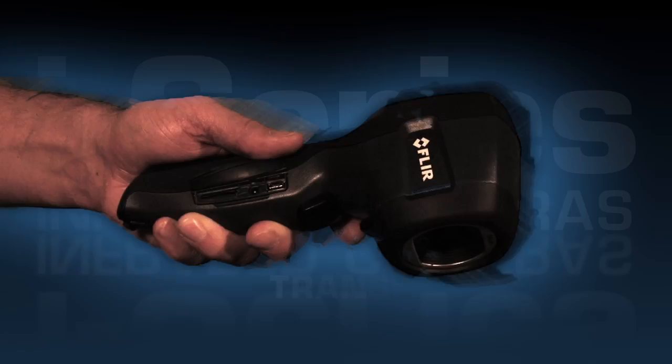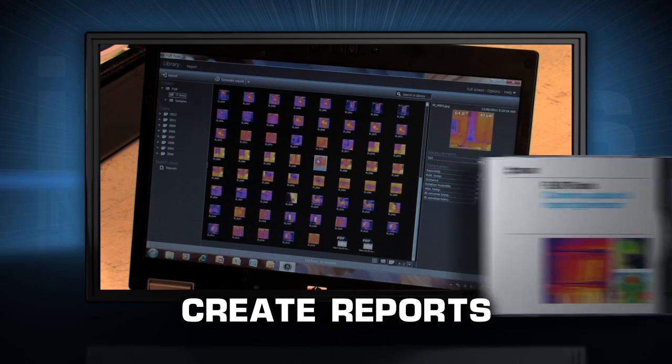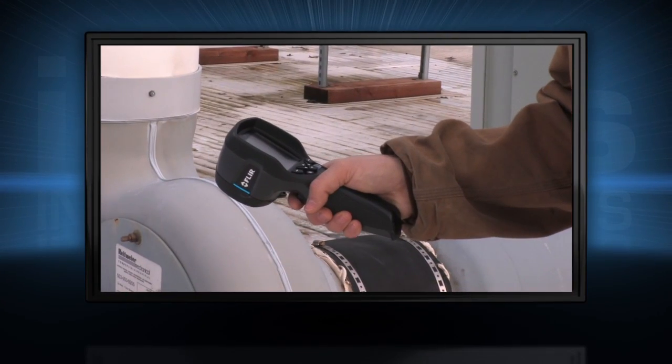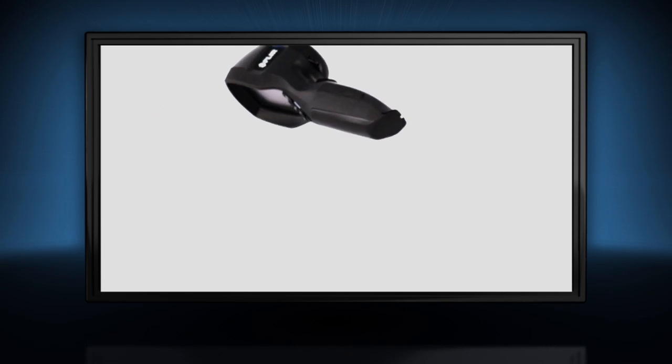Easily transfer those JPEGs to your computer to email clients or for further analysis with the complimentary FLIR software. Light at 13 ounces, the i-Series offers one-handed operation. It's also plenty tough enough to withstand a 2-meter drop and stow with the rest of your tools.